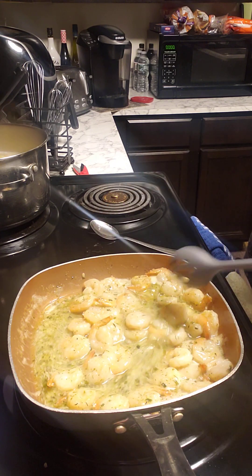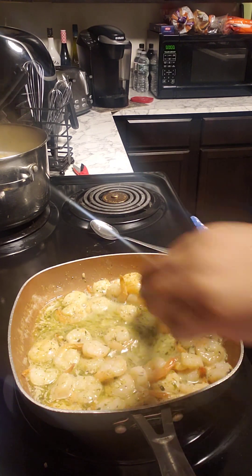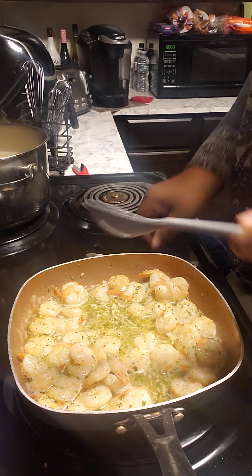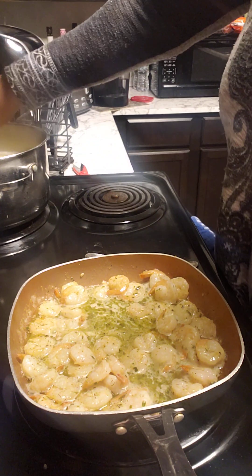I just have to get the top and cover this. And I think these noodles are done as well.